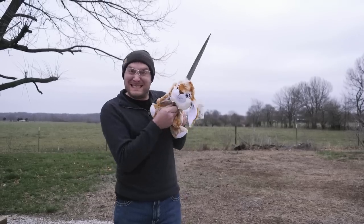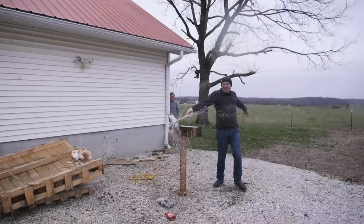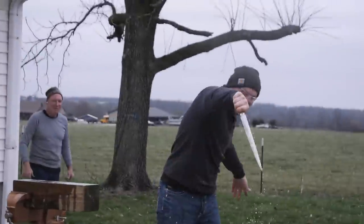In this video, the Serenity Dagger Blade is going to start looking like a dagger blade. We're going to grind in the blade bevels, make it nice and pointy, and have some fun stabbing stuff.